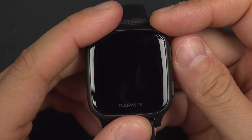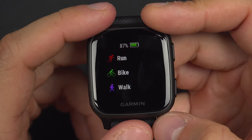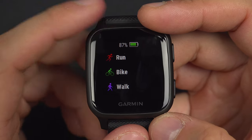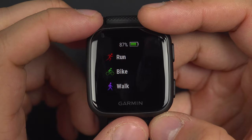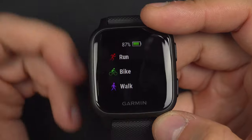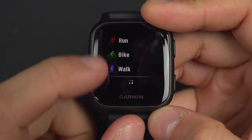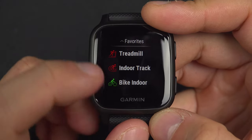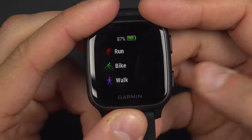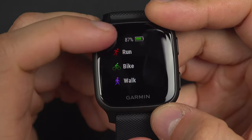The first thing you will want to do is press the upper button to reach the sport menu. On this first page, the first time you press on it, the watch will ask you to select the sport you want to practice. I selected running, biking, and walking. If you want to add another sport from your favorites, you can come down, press that button, and select another sport from the list. You can press it and you will be asked if you want to move it to favorites or just do it one time.